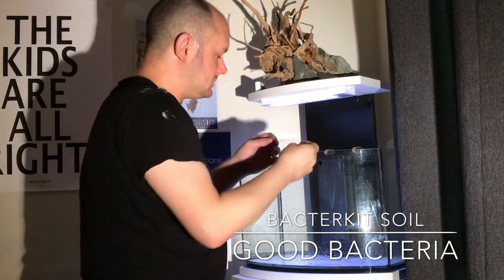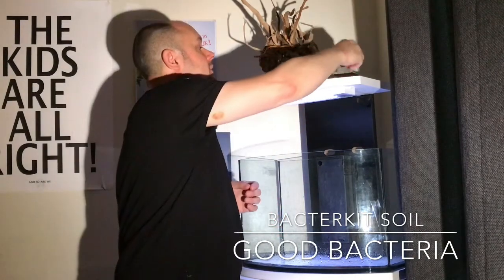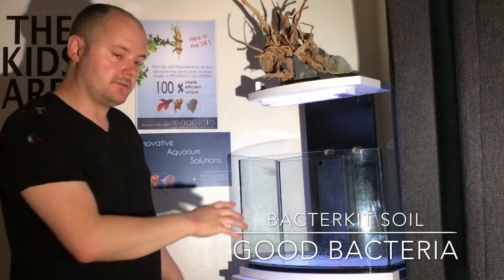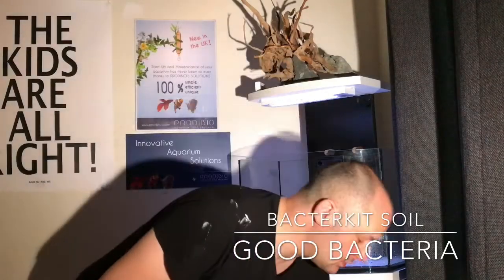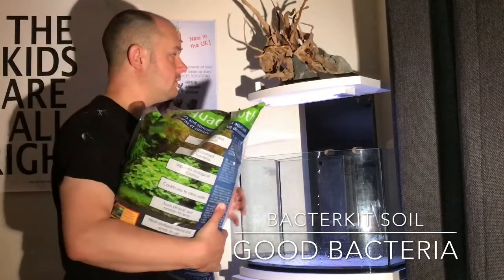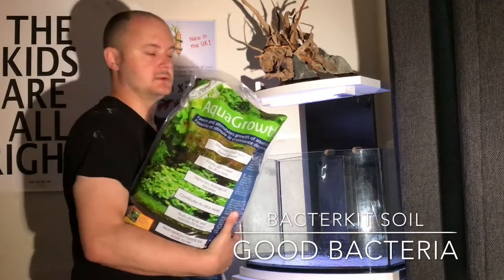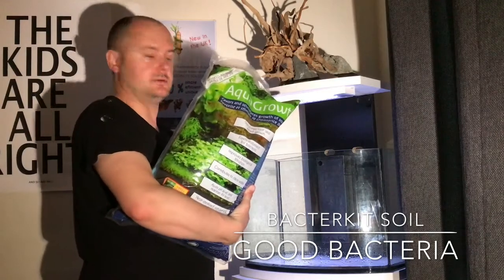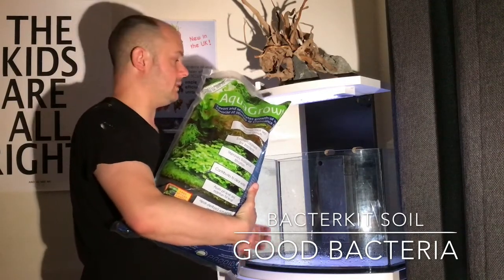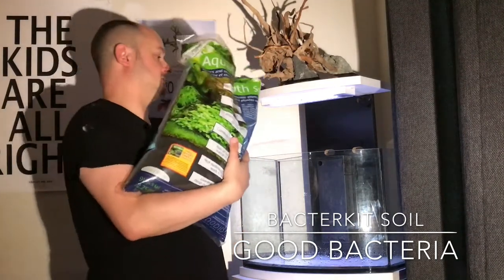If you've bought any other Proto Bio stuff, remember to keep this little plastic piece because it is important. So once you've got that in, it's a case of putting the soil in. For this video I'm not going to do anything other than add the soil just to give you an idea of the process, but in my next video you can see me setting up the rocks, wood, hardscape, and the plants as well. For this video we're just going to add the soil to colonize it.